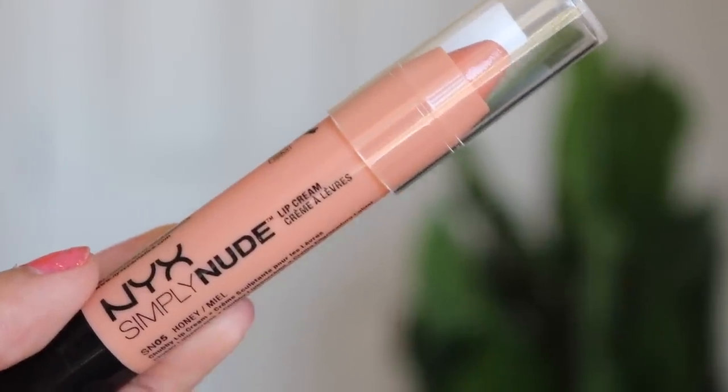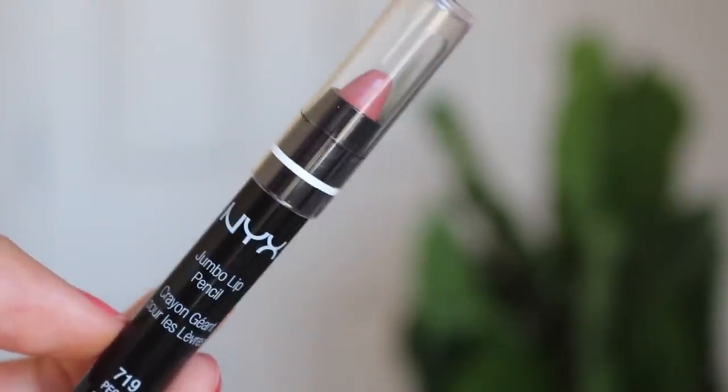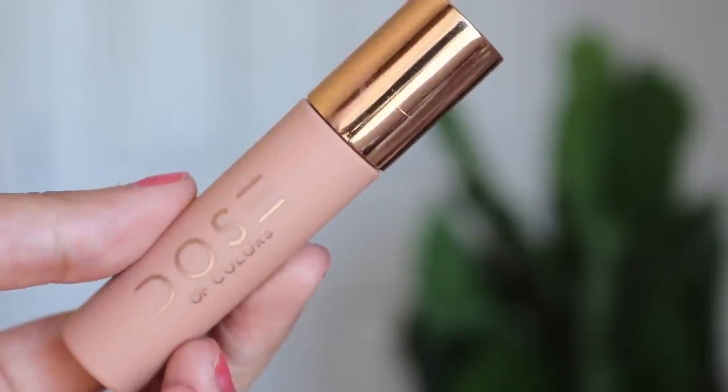For my last step is a lip color. I have three here to choose from — I think I'll go for this one because it matches the eye look. This is the NYX Simply Nude Lip Cream — I feel like that is way too nude. I'm gonna go for this one instead: their Jumbo Lip Pencil in the shade Pecan. It smells very chemically so I'm not gonna use that. I'm just gonna use a gloss — actually I'll use the Dose of Colors my main liquid lip.